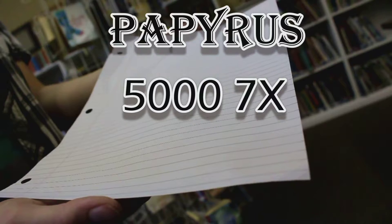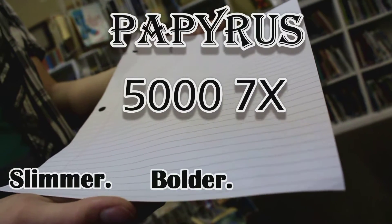Guys! The new Papyrus 5007X. Slimmer. Bolder. Better.